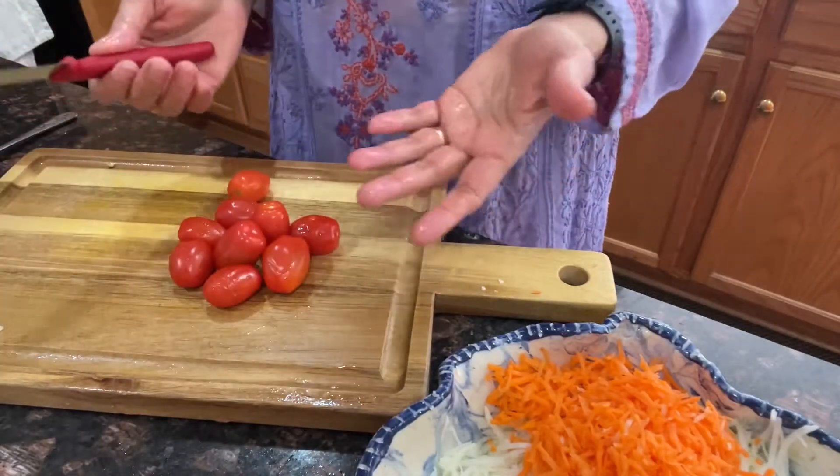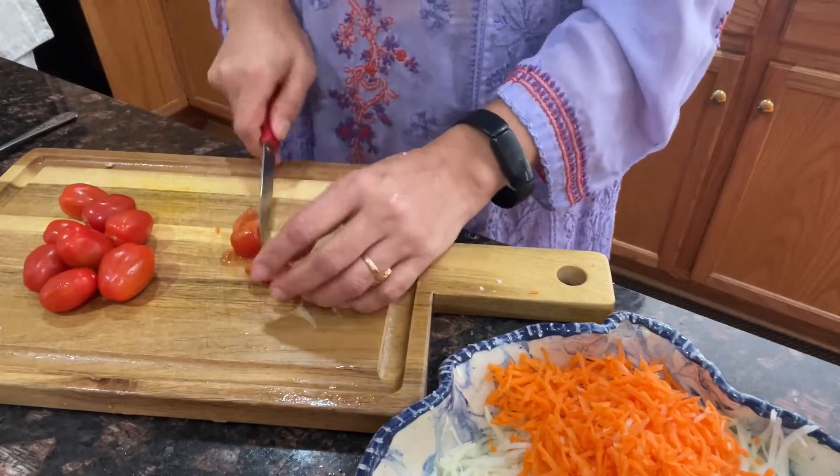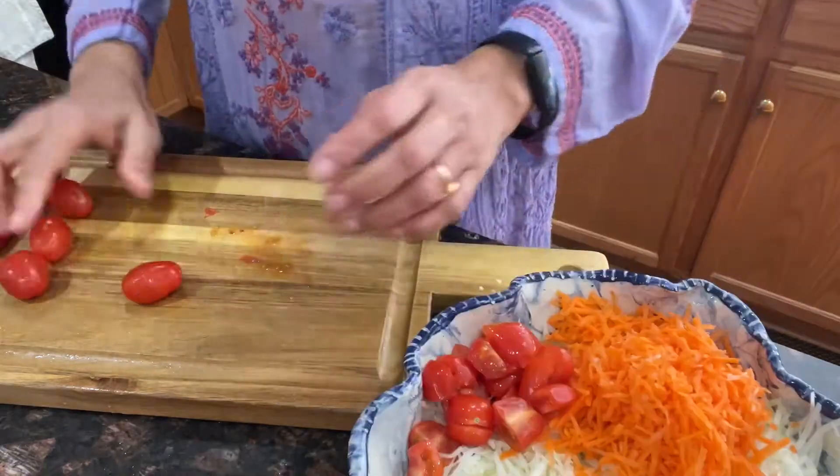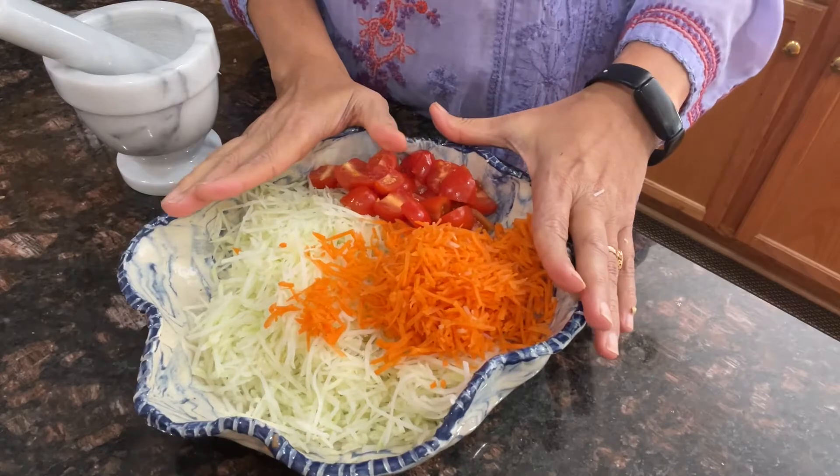I'm going to add just a few grape tomatoes — I'll cut them into quarters and add them. That's a good amount. Now I have my main vegetables all ready.